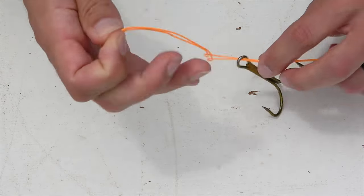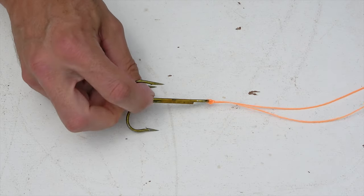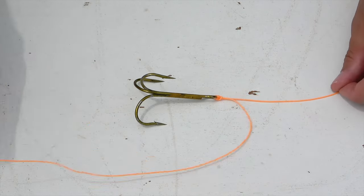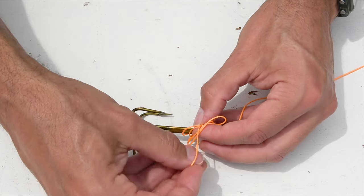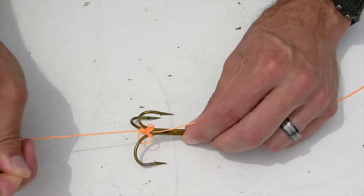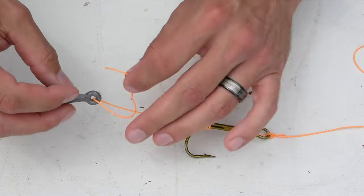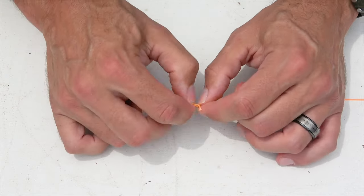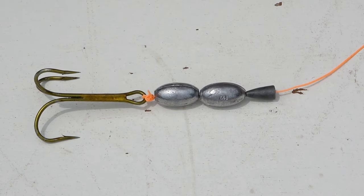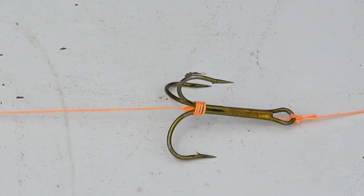For the weight-behind-the-hook rig, I first tie on the hook with a Palomar knot, giving myself plenty of extra line on the tag end — usually at least a foot. Next, tie the tag end around the shank of the hook with a nail knot if you want to get fancy, or just loop it around the base and secure it with a couple of standard overhand knots. After that, tie on the weights of your choice about six inches behind the base of your hook and you're ready to go. Keep in mind these are just two suggested methods — they're not carved in stone — and I always encourage experimenting with other rigs and tackle.